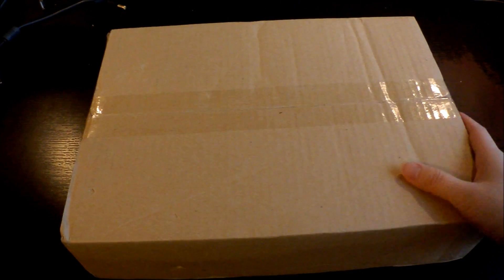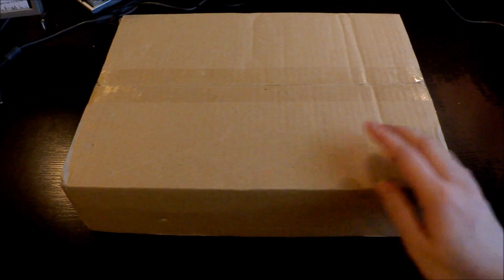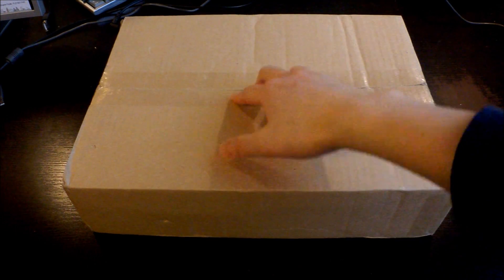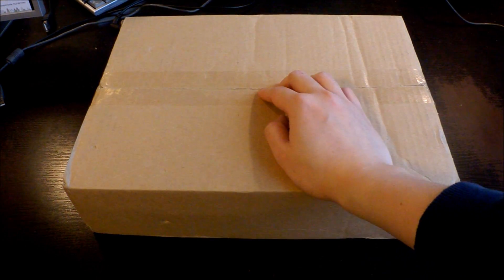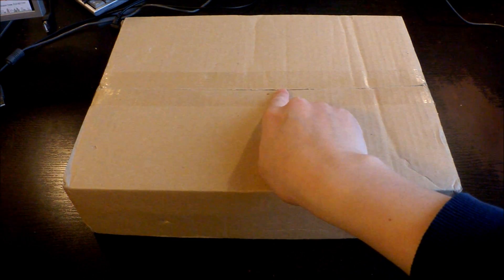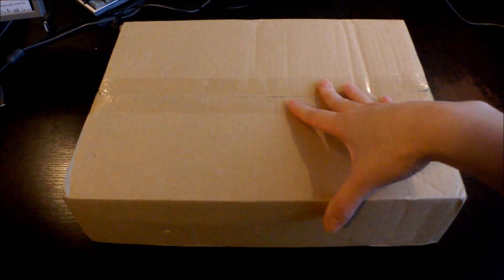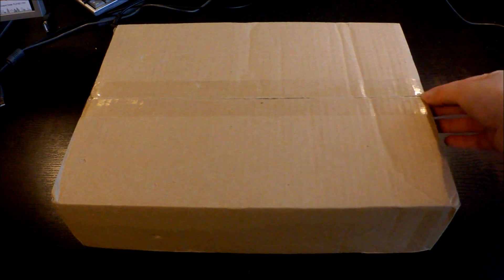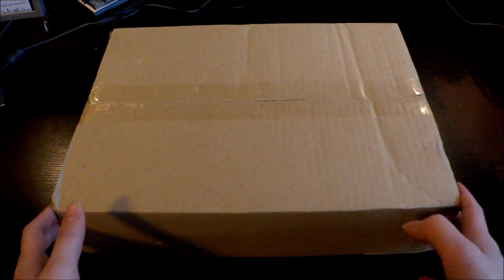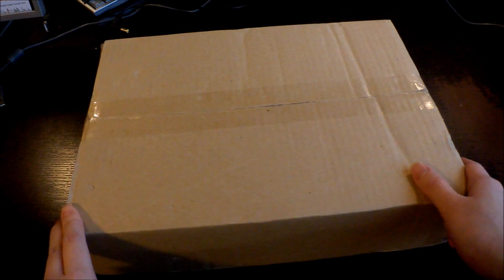Hi guys, I got a package today and I'm so excited for this one. I actually got another exciting package this Monday but due to some complications I cannot show you that unboxing video. Anyway, I got this one as well and I'm just going to open this one first and I will talk more about it.